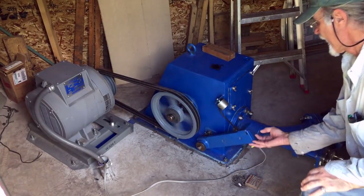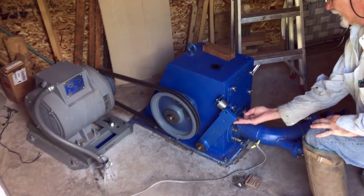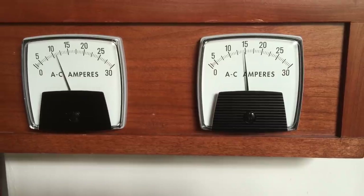It was mid-June of 2015 and we started up the system. The resulting power was a vast improvement to what the first system had provided.